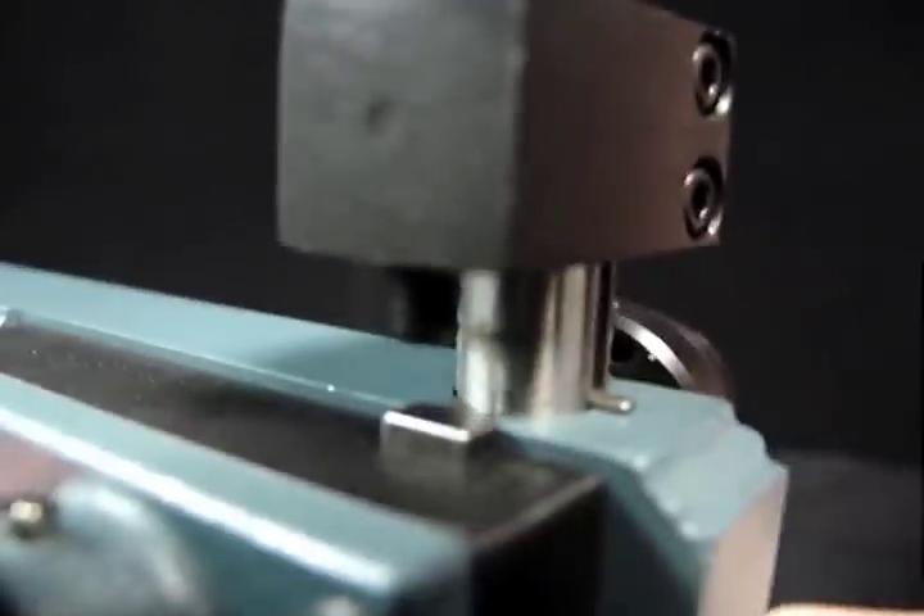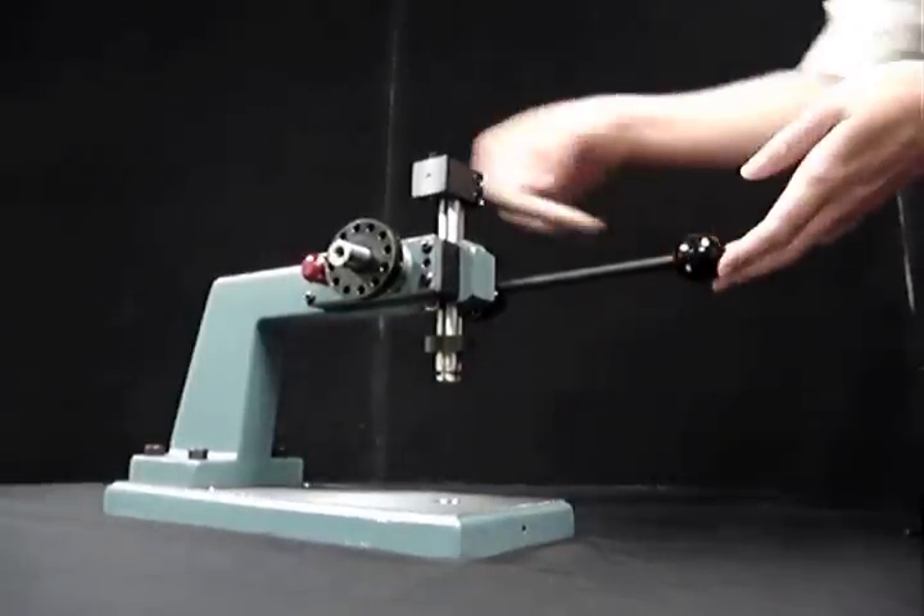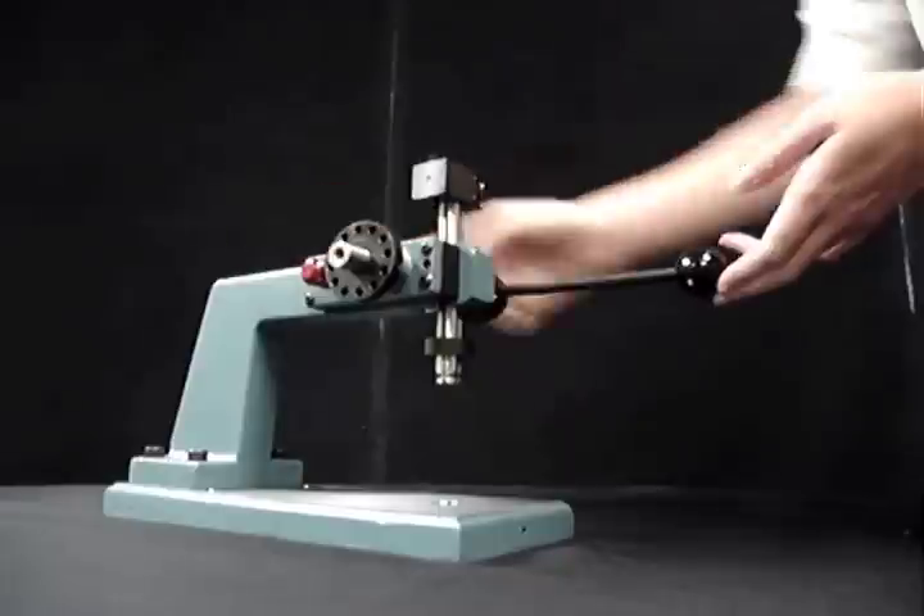The lock is active over the whole stroke, not just the last part of the stroke. To override the full stroke lock, use the red quick-release knob.